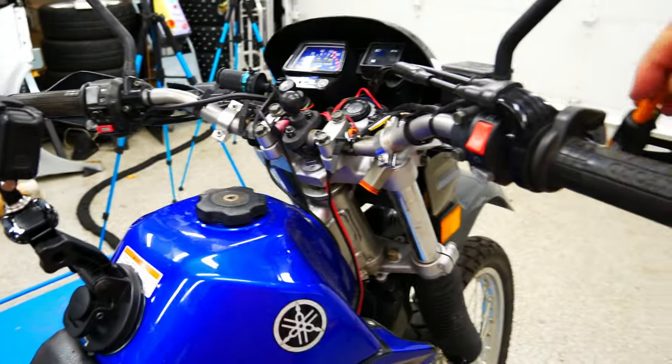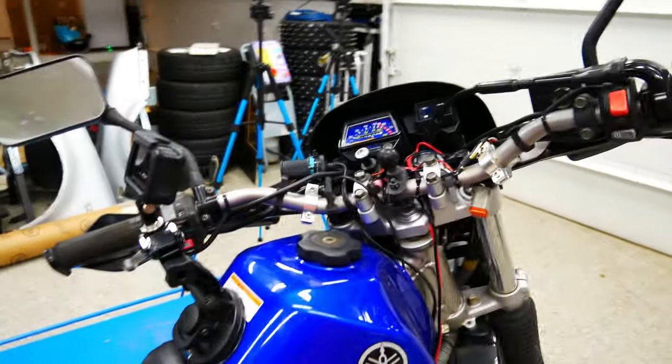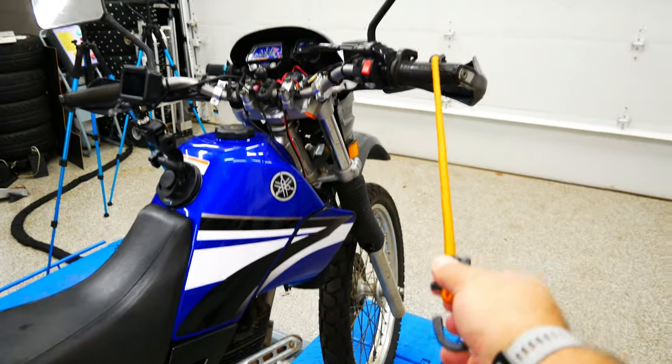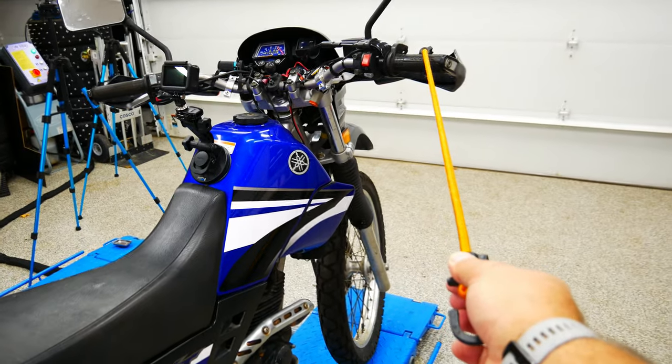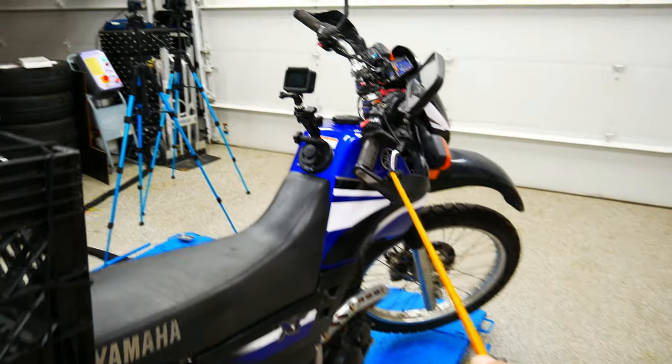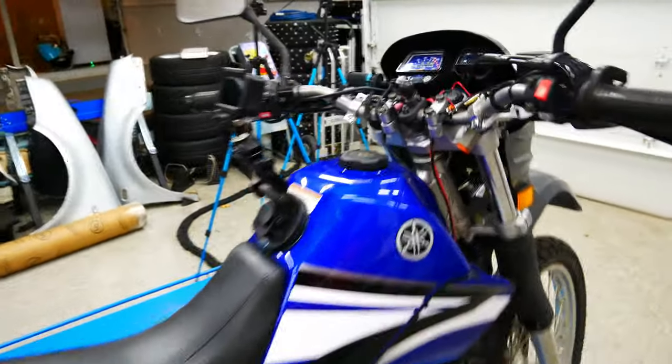The best way to actually show you how stiff it is — I have this bungee cord. The bungee cord doesn't stretch until it gets here, and this is how much pressure it has. So you can see that the front wheel is off the ground. There's something wrong, so I'm going to take off the front wheel.